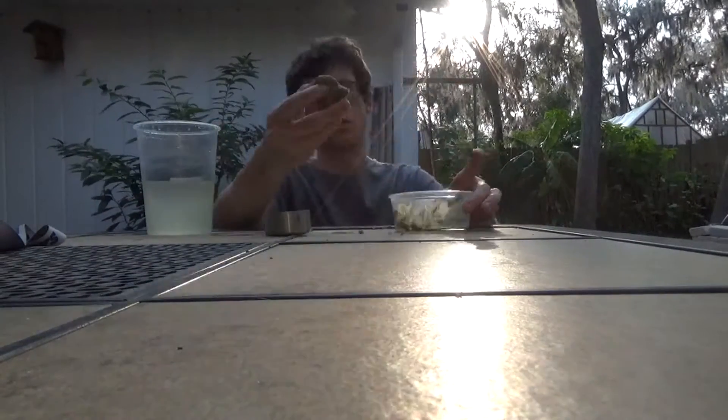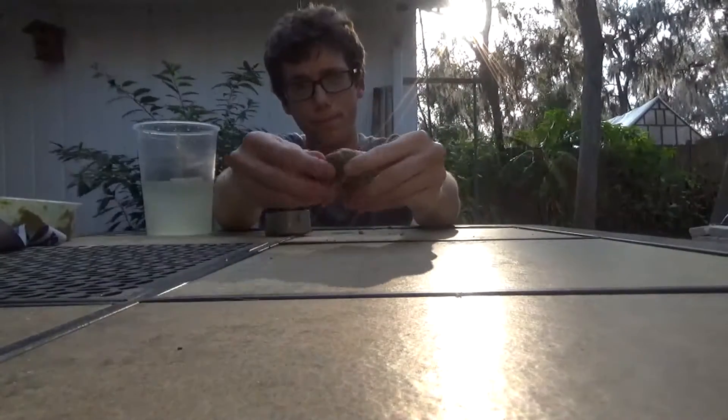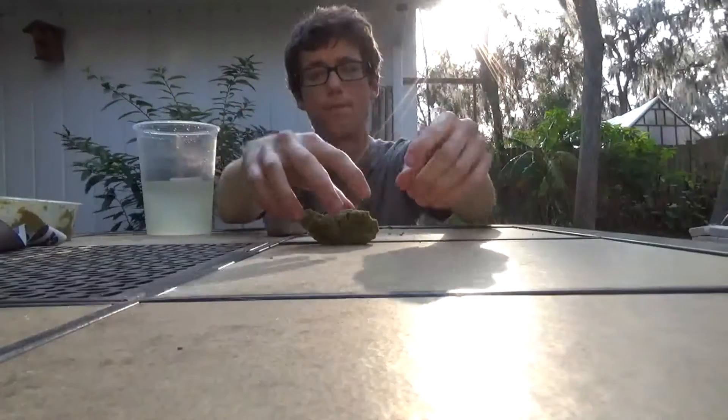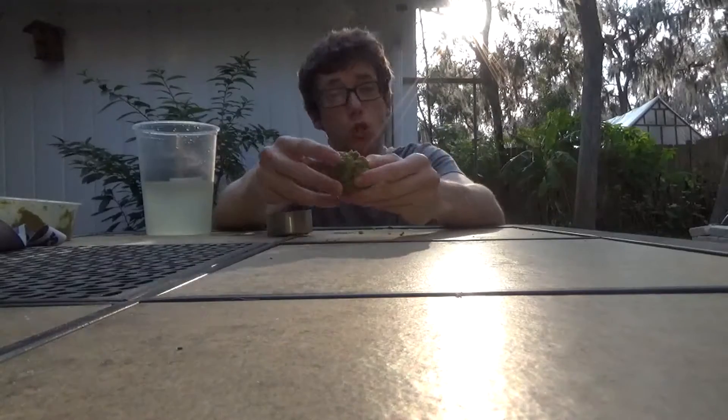I've got one already made here — it turns into this. Like Play-Doh. Best thing about it: it doesn't stick to your hands. You can mold it into any shape that you want, and it retains its moisture for 36 hours without drying out.